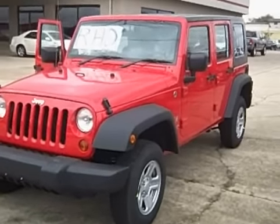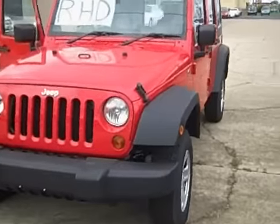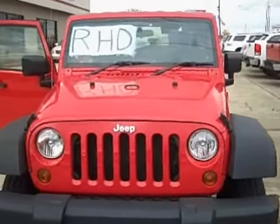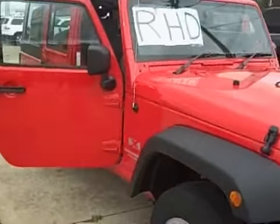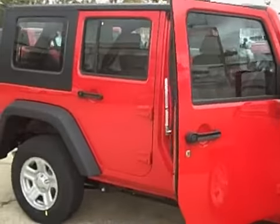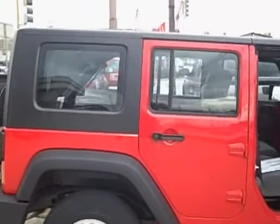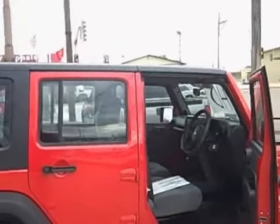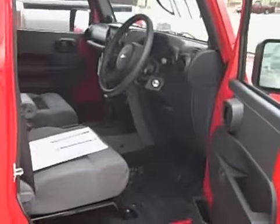Hi Tanya, this is Jim from Max Dye Jeep in Salem, Illinois. I just want to give you a quick video tour of the Jeep right-hand drive Unlimited. As we discussed, this is factory-made right-hand drive. It is the new body style that came out in 2007, and as you can see — and as noted in the pictures — it does have a black hard top on it.